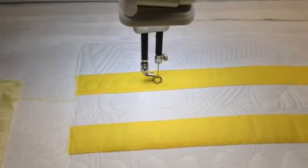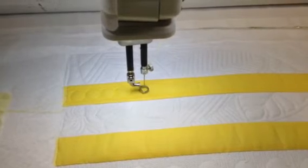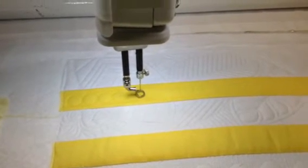I will make sure that I post everything in the drop-down menu on where you can find them, and we'll see you again on Free Motion Friday. Have a great quilting day!